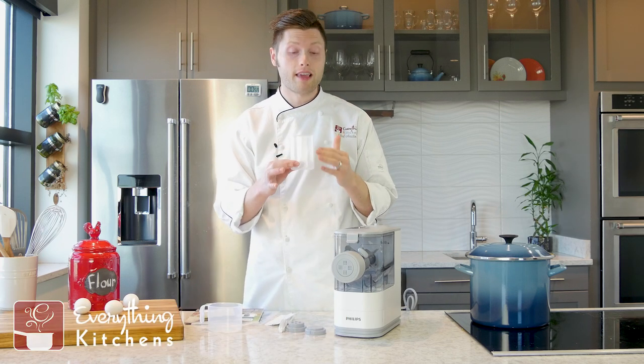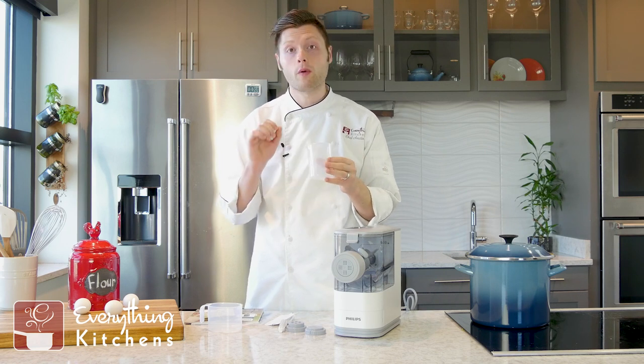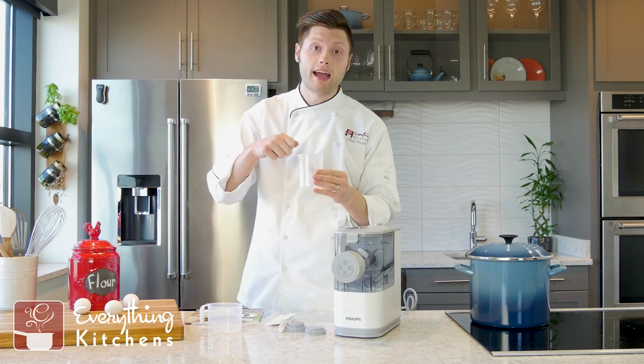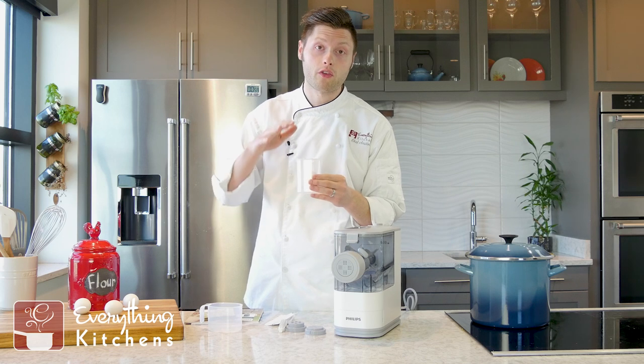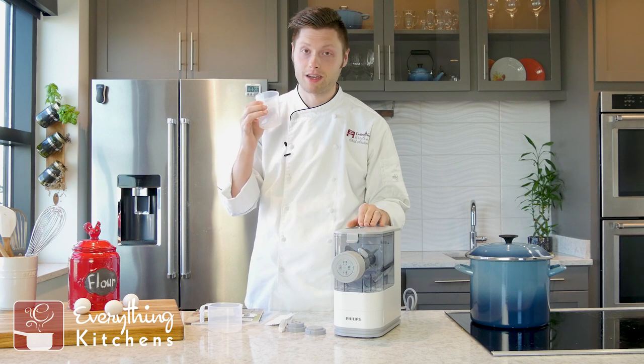You can add eggs and water in here, and it tells you where to fill it up to on these lines. Pro tip: when you're adding eggs and water, be sure to add the whole egg first, then add your water and measure up to the line, and then whisk it. If you whisk your eggs first, that's going to give you extra volume, and your pasta might not turn out properly — you need exact measurements.